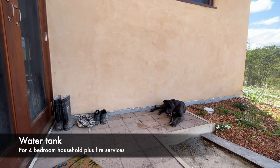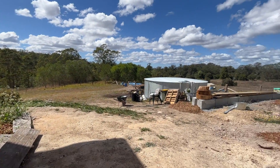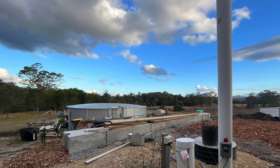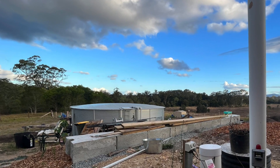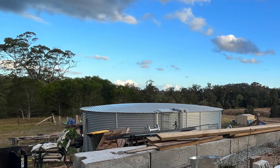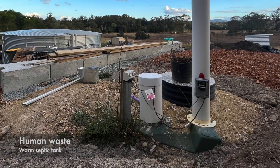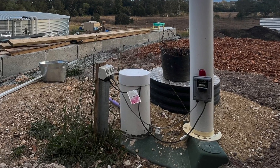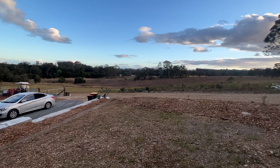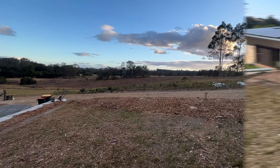Now let's look at the water tank. This massive water tank is specified in line with local regulations to provide water for the four-bedroom household based on rainfall predictions. An additional 20,000 litres is stored so that the rural fire brigade has access to water on the property in case of bushfires. Regarding human waste: this worm septic tank captures and processes all the human waste with the treated liquid pumped to an absorption zone a specific distance from the house. This system is smaller than the traditional septic tank and requires less maintenance.